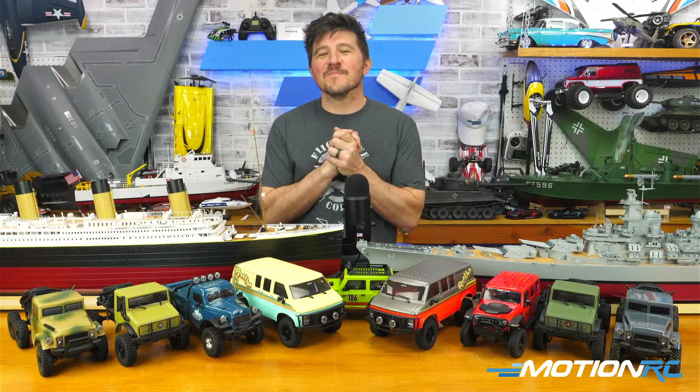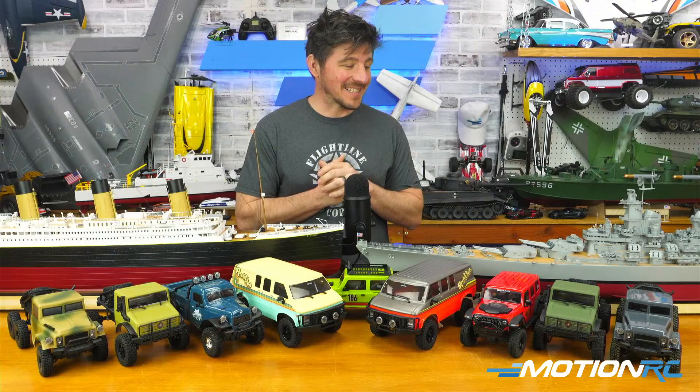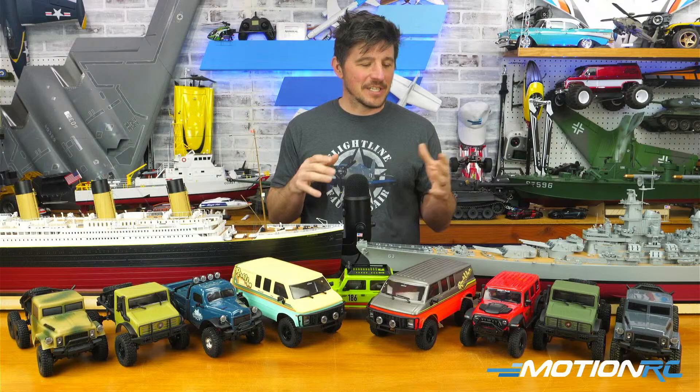Hello everyone, welcome back to MotionRC Live. This week it's going to be James and Alex talking about some products we've been playing with over the past couple of days. You've seen some of the videos now on the Hobby Plus products — more of those are coming for each individual one. We're going to talk about those today because I can sort of get into them — they each have their little differences and they're fun.